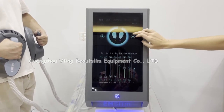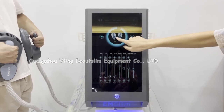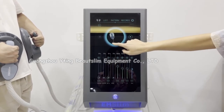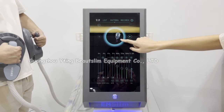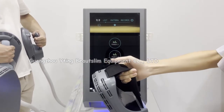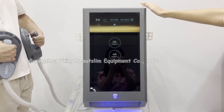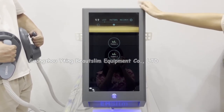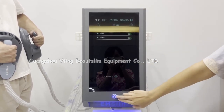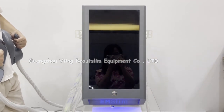After treatment, you can click here or click here. If you want to use only handles A, you can choose A, and choose B for handles B. If you want to use two of the same handles, you can connect them to the socket A on the back of the machine. After treatment, you can press this button to turn off the machine. Thank you.